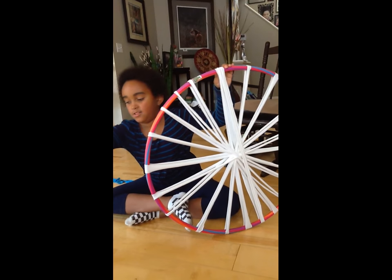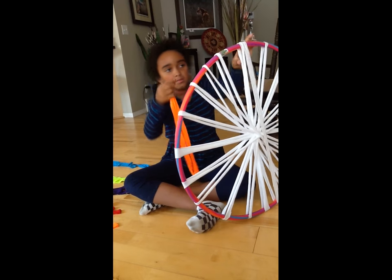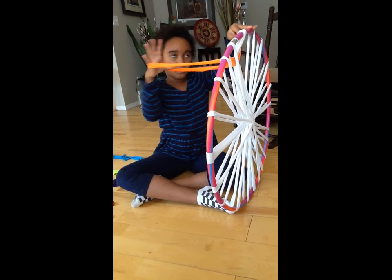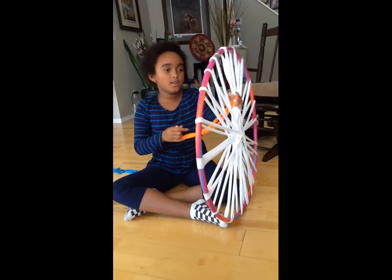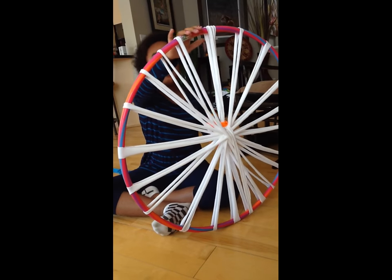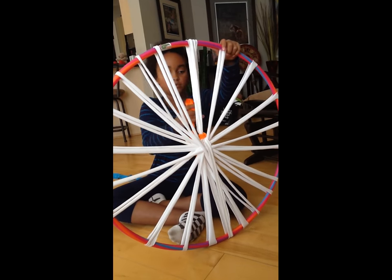You're going to take your first choice color. Start with these three, and you're going to take it, put both loops together, and put a little under, and then open the loop. Put this piece through, slide the knot to the bottom-ish, and then tighten it a little.